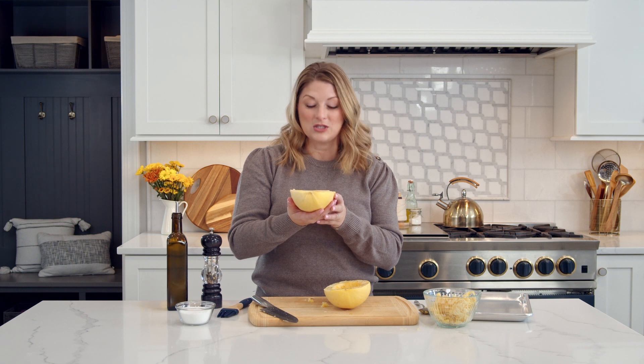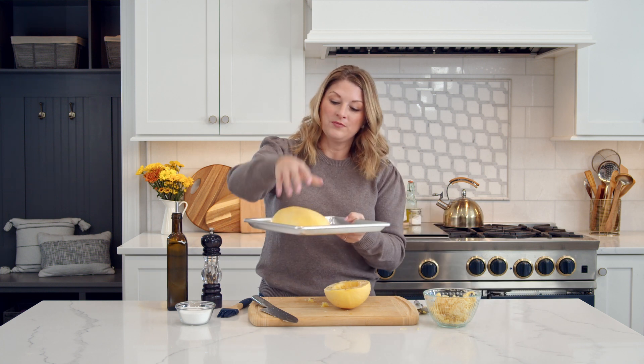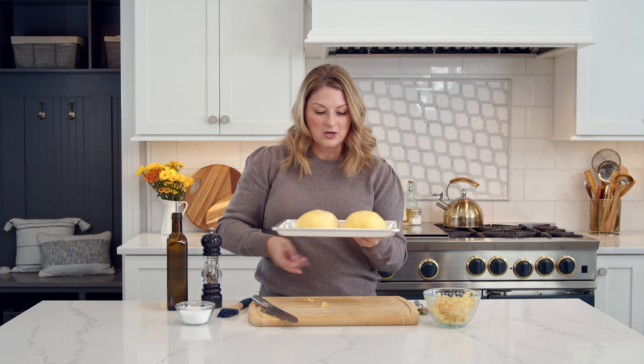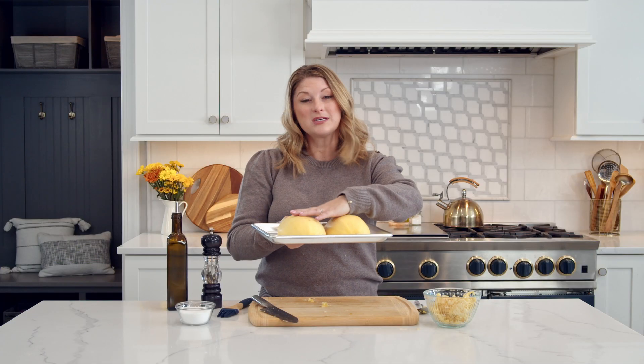To roast up or to roast down? That is the question. We are going to start these down. When you roast down like this, you're going to create steam. That steam is going to help this cook, but also keep the moisture in the strands so they don't get dried out. But at the end, we're going to flip it over so that it can brown and develop some deep, rich flavors on the outside. The oven's at 400. We're going to pop this in. The size of the squash is really going to depend on how long we're roasting it — this one's going to take anywhere from 35 to 40 minutes. You'll know it's done when you can take a fork, scrape it, and all of those strands come up just like strands of pasta.